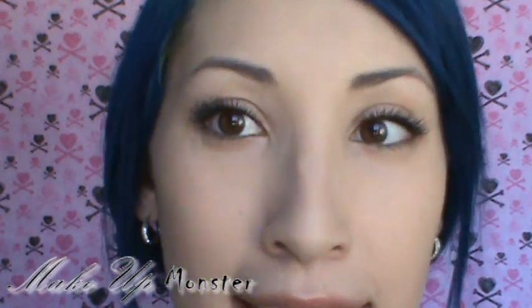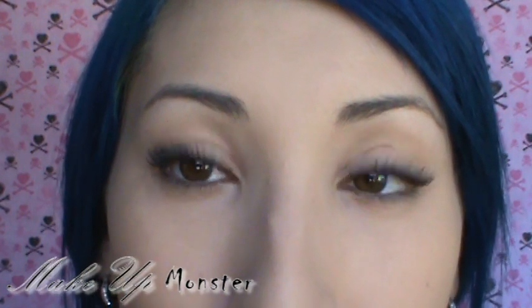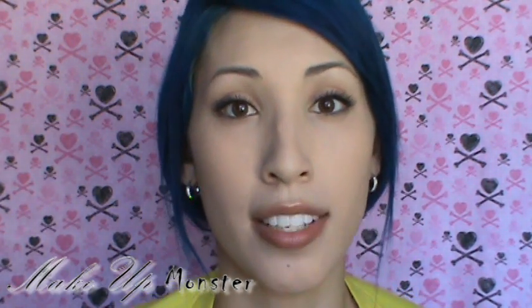I'll get up close so you guys can see my lashes. It's pretty simple — just a few tricks and key things that you need to keep in mind when you're applying your mascara. So if you guys want to see how I did this, keep watching.